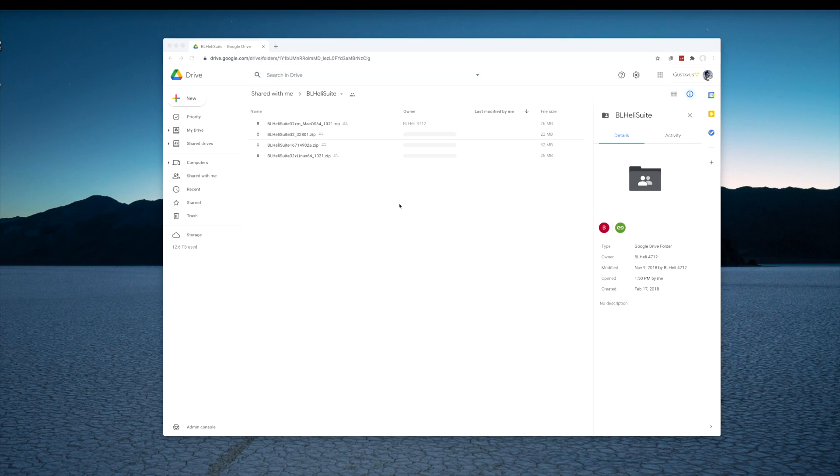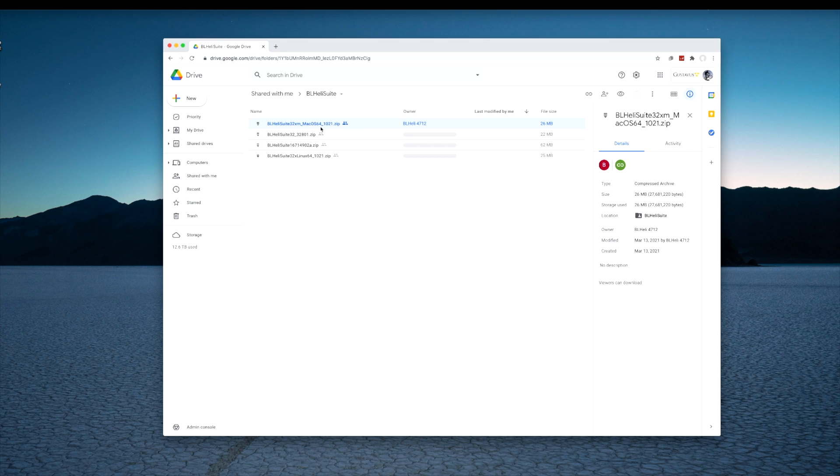Now that we've got some of that out of the way, let's get started. The first thing you need to do is go download the latest version of the BL-Heli32 application. I'm going to put a link to this in the description of the video, but there's a Google Drive where you can go download all the latest versions of BL-Heli. In my case I'm running on a Mac, so I'm going to download the macOS version. If you're running Linux or Windows, download the appropriate version for your platform. Remember, this is only for BL-Heli32 ESCs, not for BL-HeliS or any of the other ESCs.